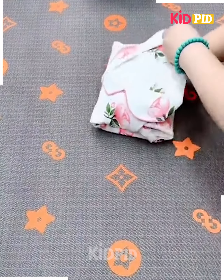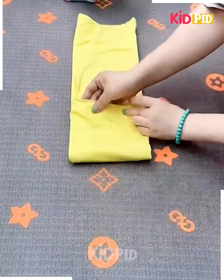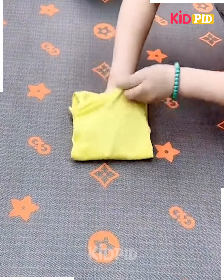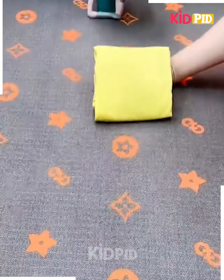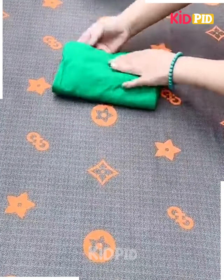You can fold the cord set like this. Now take the t-shirt, fold its hands, fix it from the downside by folding it from the sides and it's ready. Next, take the pants, fold it like this, fix it from the sides, roll it upward and fix them inside each other and it's done.